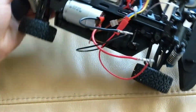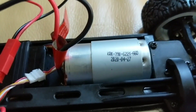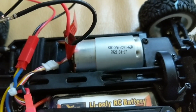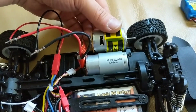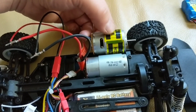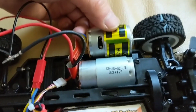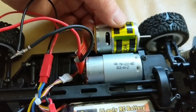So I went ahead and swapped out the stock 380 motor for this 390. Here's a look at the stock 380 motor that I'm holding compared to the 390 motor I swapped in there. It should be about a 10mm difference in length.